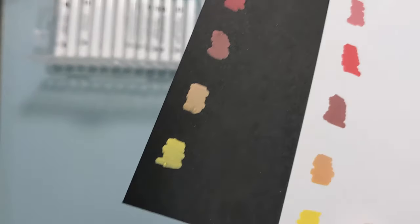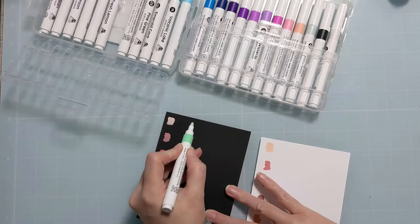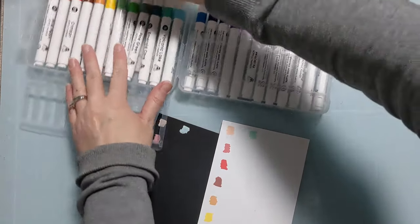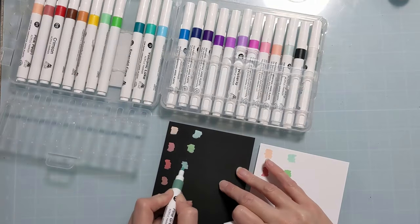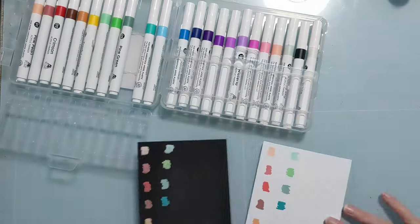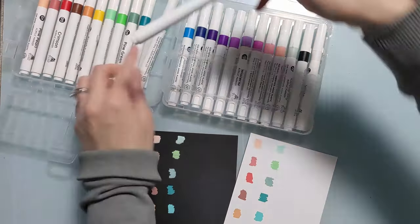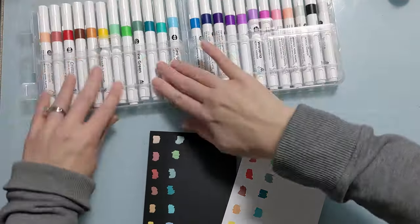I'm so excited to use these for my card making. I'm really stoked to use them with stencils because you guys know I use those a lot. Watch for future videos where I do that and other fun ways to use these markers. I'm just going to go through all 24 colors, and these are gorgeous Altenew colors — another thing I love about this set is that they're not just bright primary colors and things like that.